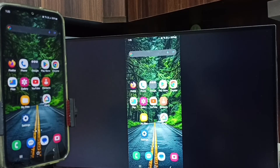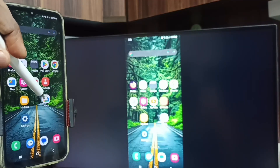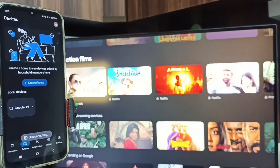Next, to stop mirroring, go back to the Google Home app and tap Stop Mirroring. I hope you enjoyed this video — please subscribe to this channel, and please like and share the video.